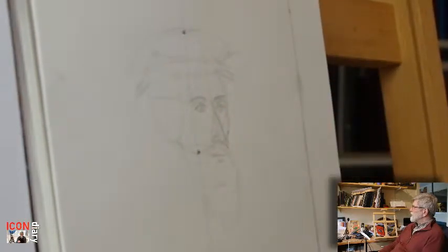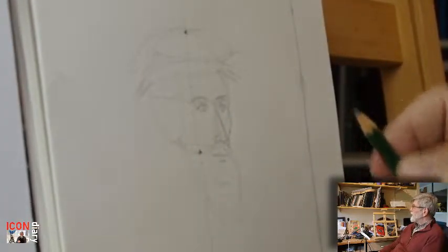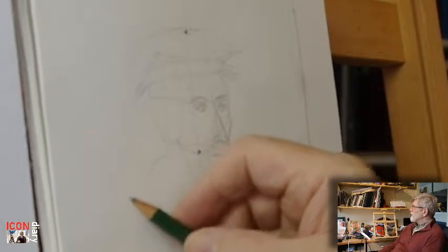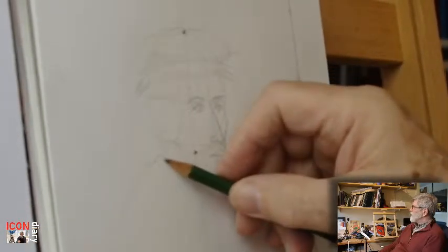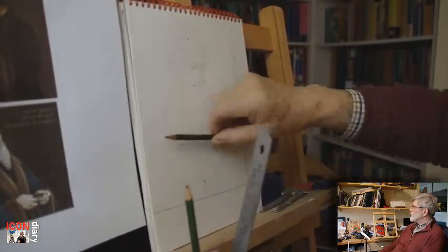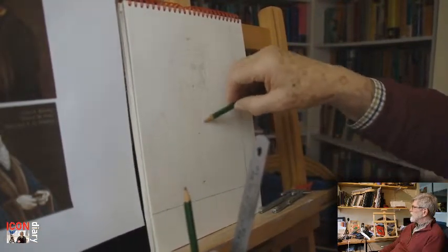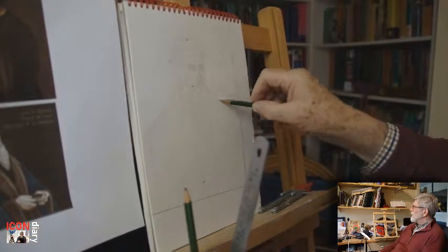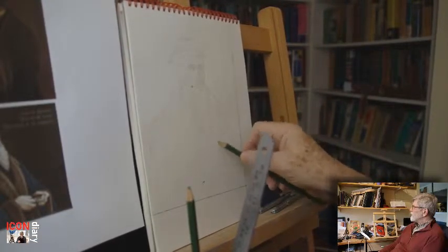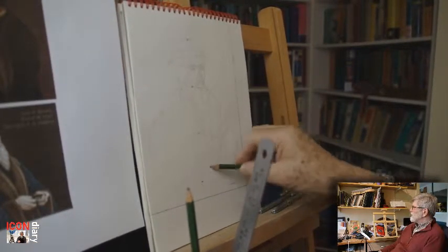Once I get the face in place with this 2H pencil, I'll start doing the rest of the body, and this is where we'll speed up again to four times normal speed. Just checking the length of the head to work out the width of the shoulders.